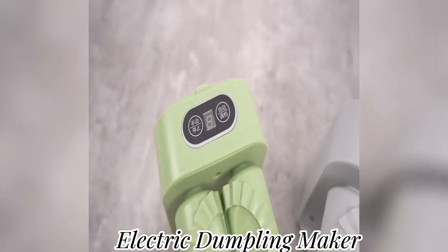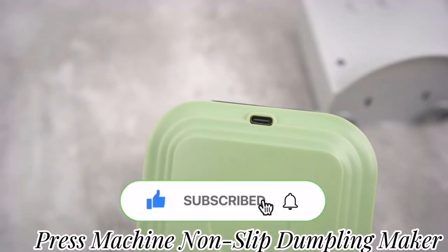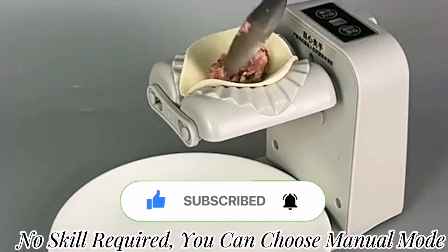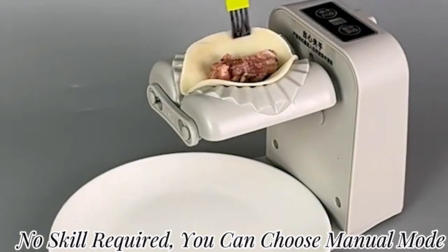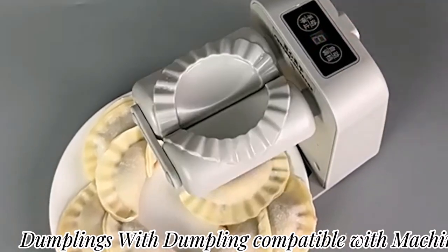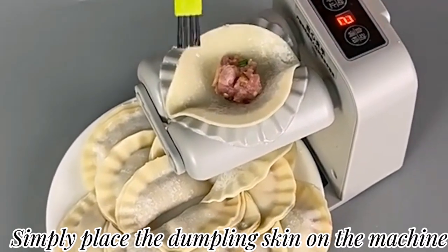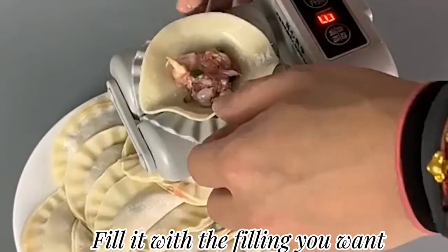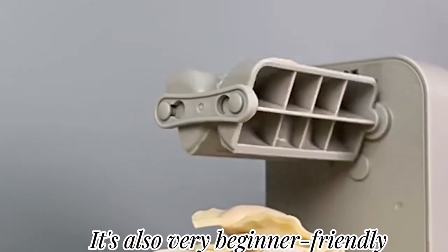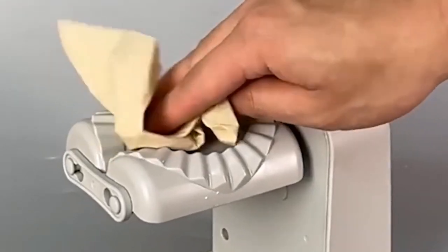This is an electric dumpling maker — a 2-mode rechargeable, non-slip dumpling press machine. The dumpling artifact adopts 2 modes, no skill required. You can choose manual mode at home or at a party to make dumplings. Simply place the dumpling skin on the machine, fill it with the filling you want, and press the button. It's also very beginner friendly. Links of all the products are given in the description box.